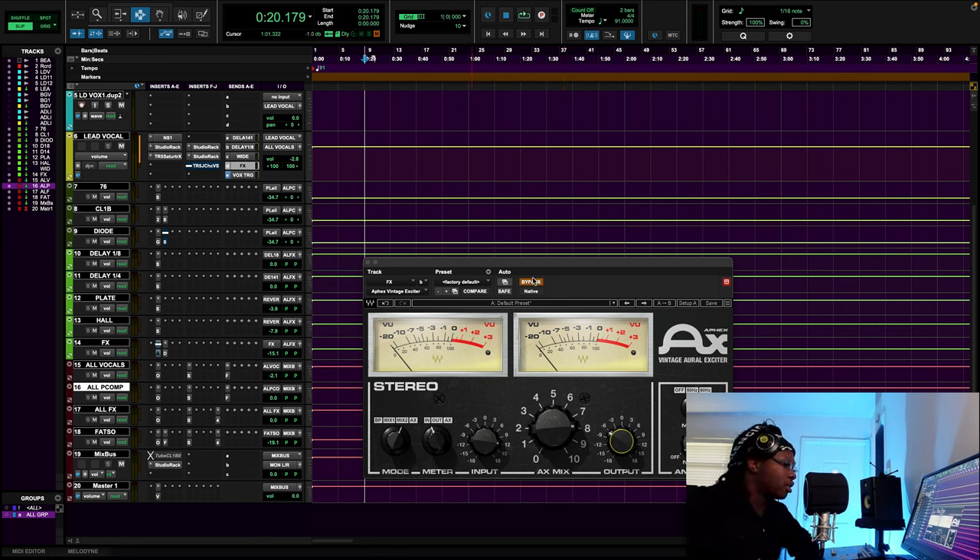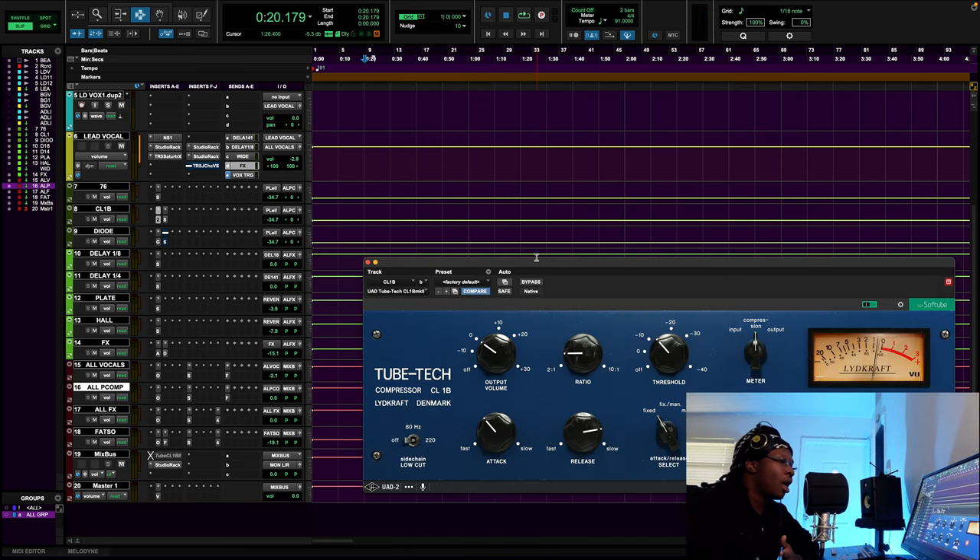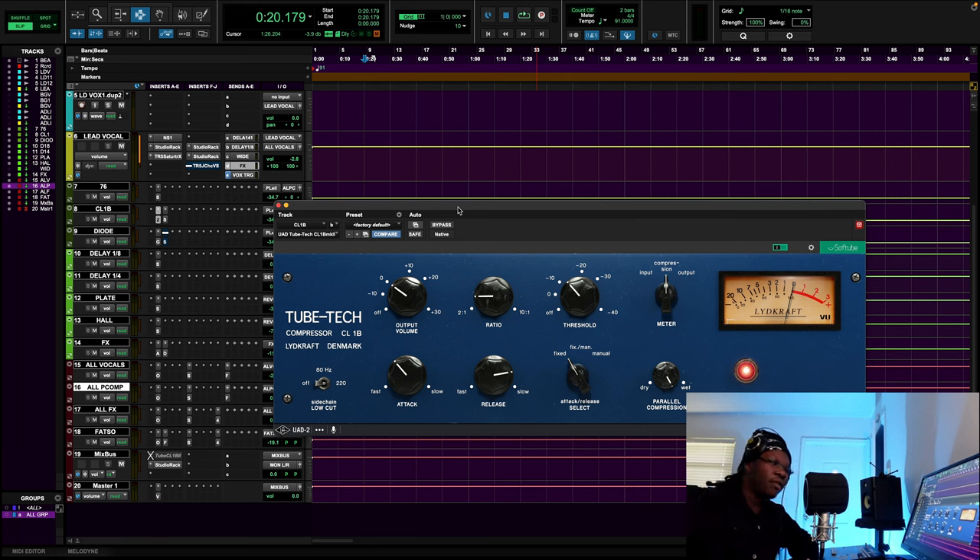That brings me to something like the CL1B. Sometimes to get a bright vocal — to get all the benefits without any of the negatives — I might just bring in a bright parallel compressor and blend that in. Pay attention to how I'm using the CL1B to actually give me more brightness. I'm using a compressor to give me brightness — that's what you've got to think about too.